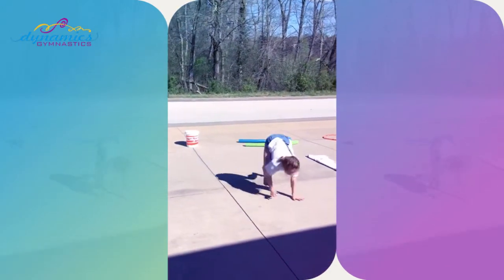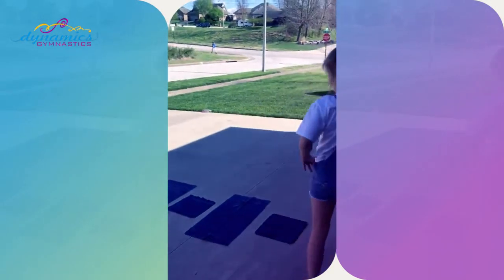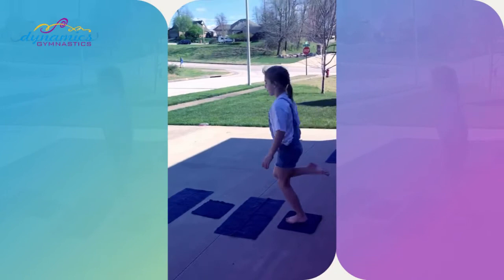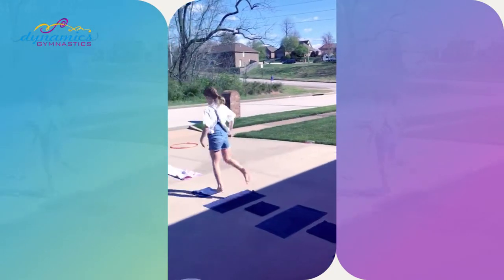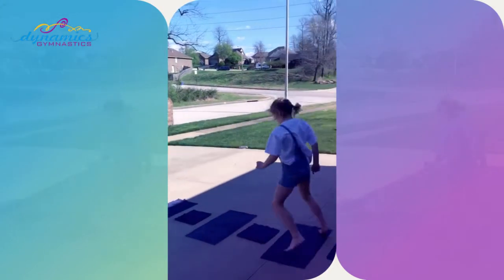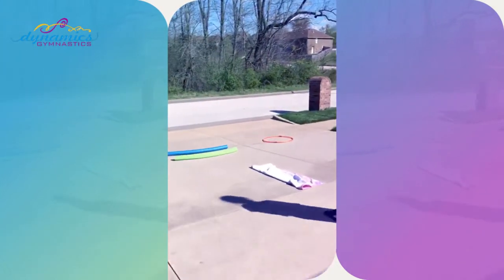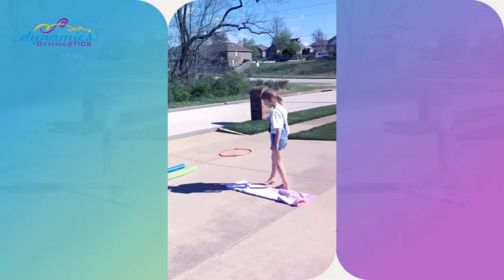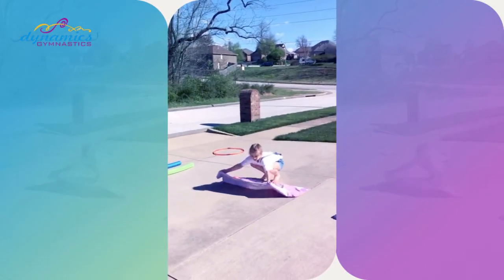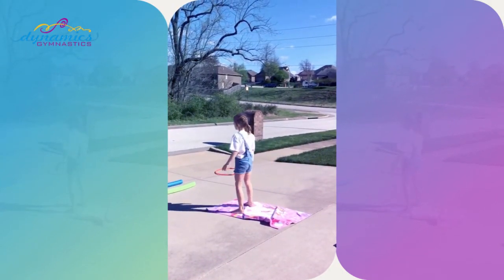Next we're gonna do the hopscotch — forward and backward: one, two, one, two, one, two, and backward, back it up, one, two, one, two, one, two. Now going to the beach towel — remember to choose your challenge, please only do what you're comfortable with. Lena's gonna do either a backbend kickover or a back walkover.